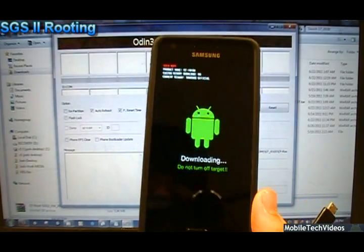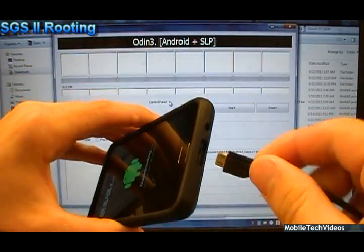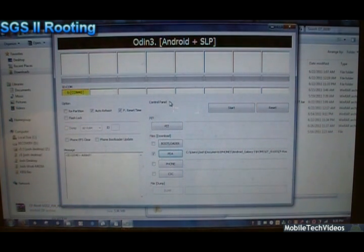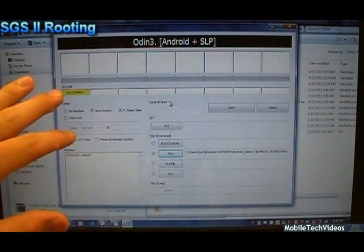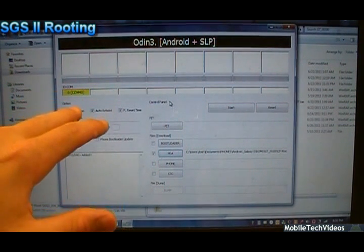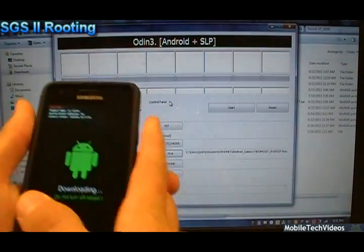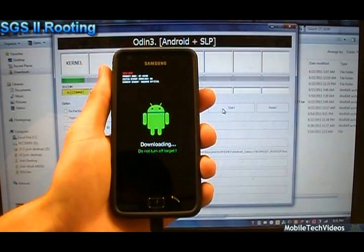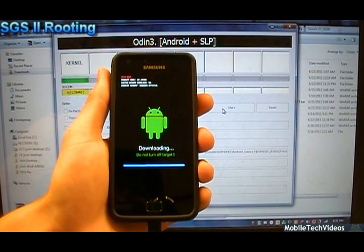With your phone in download mode, Odin set up and configured the way we need it, and your drivers installed, go ahead and plug the device in. You should see a COM port show up here as soon as your drivers have detected the device. This may take up to 20 seconds for the first time. Also keep in mind if you aren't getting anything and you're getting driver problems, don't rely on your old Galaxy S drivers — you will need the new ones from the link in the description. Now we've got our COM port, let's go ahead and click Start. You'll see a blue bar flash across for completion, and the phone will reset itself.